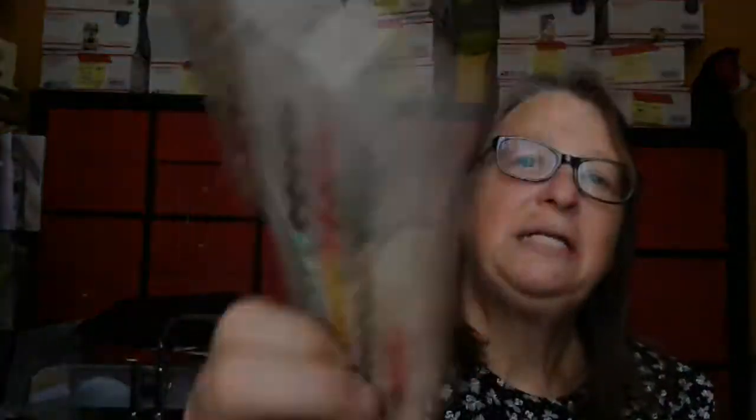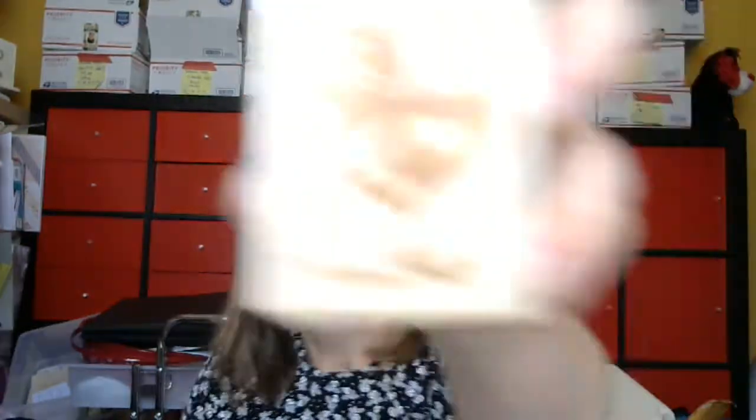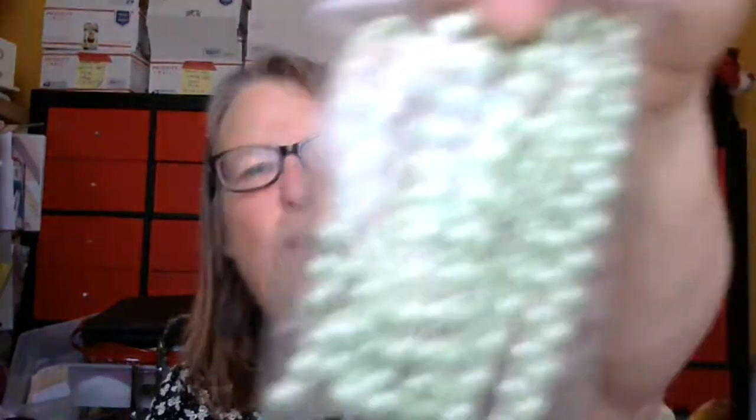These are enamel dots and some bling — pearl bling. These are some doilies and some flowers. And this is some more bling, and some more bling. And the extras I'm putting in: this rooster stamp, that goes in there. You also get this flatback pearl in a nice pretty shade of green. And this one — it's not flatback but it's a really pretty pearl trim. And then this is like the dew drop in a peach color, that goes in there.